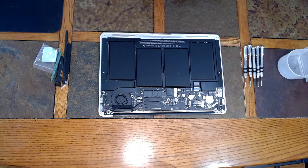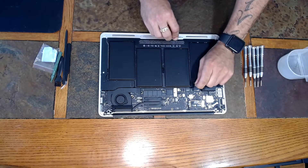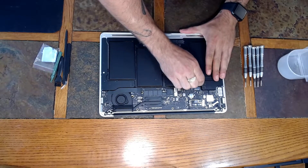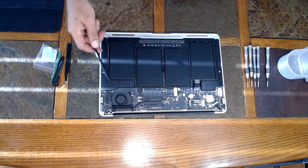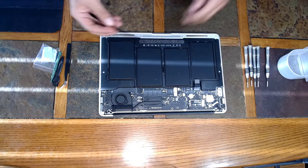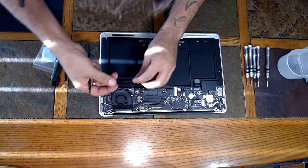Alright guys, once it's opened up, what we want to do before we do any actual work is to unplug the battery. There's a little tab right here — you can simply pull on it until that connector comes out. Now in order to be able to remove the screen and replace it, we're also going to have to remove the IO board and the fan. There's a ribbon cable that connects the IO board to the main logic board — you can just lift up on the ends here and it simply pops right off.